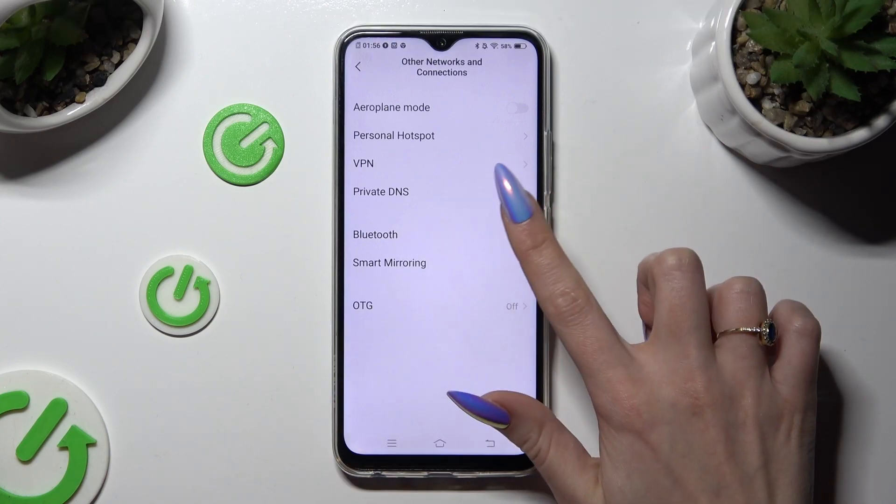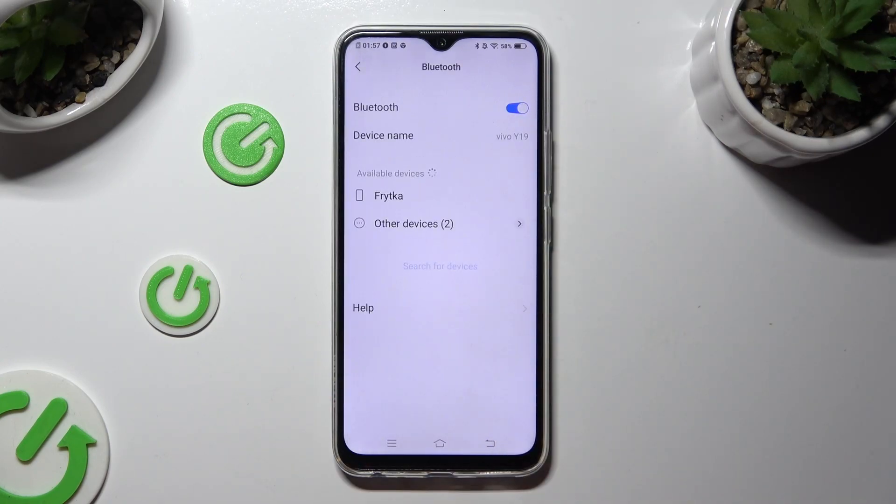Following that, select Bluetooth and click on the toggle at the top if it's not already on.